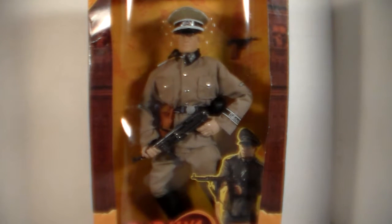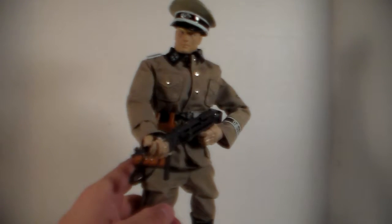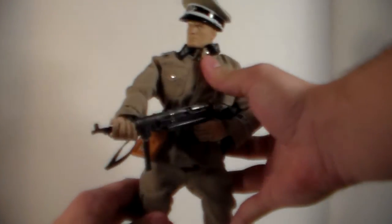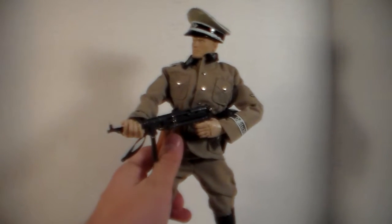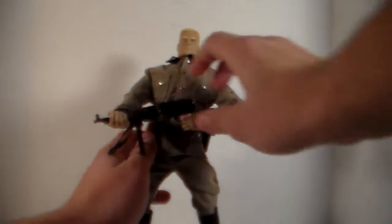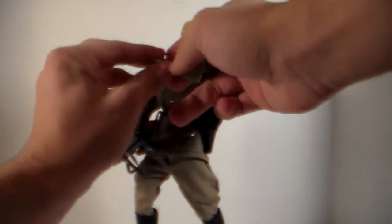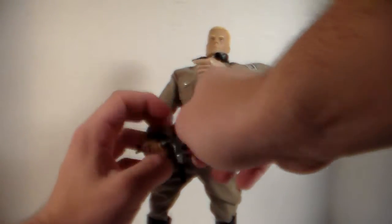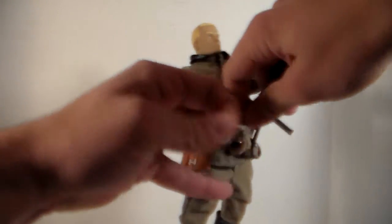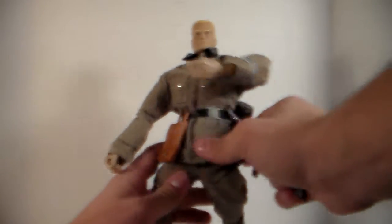Let's go ahead and get this out of the packaging and see what it's got. Oh my god, guys, this figure is amazing — I just opened this and I've already found so much I like about it. First, the articulation: this figure is loaded with articulation and I'll get to that later. He also comes with this really cool gun. I've got to get the plastic wrapping off his hand from the packaging first.